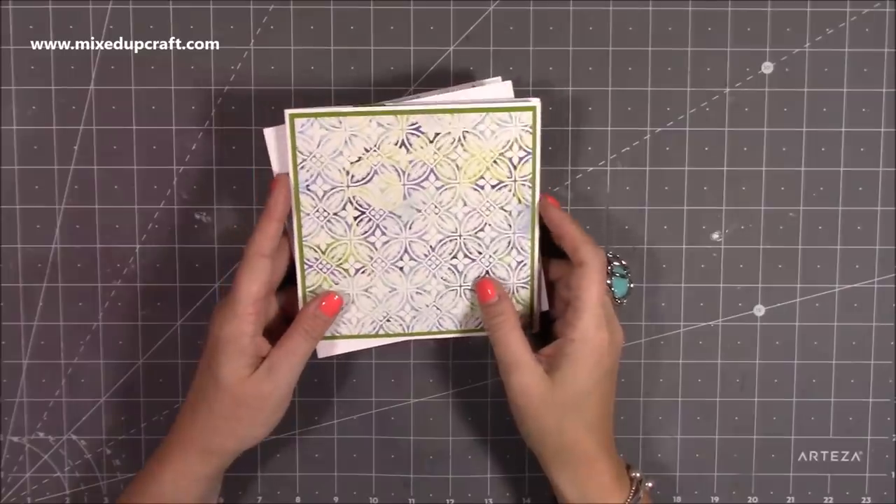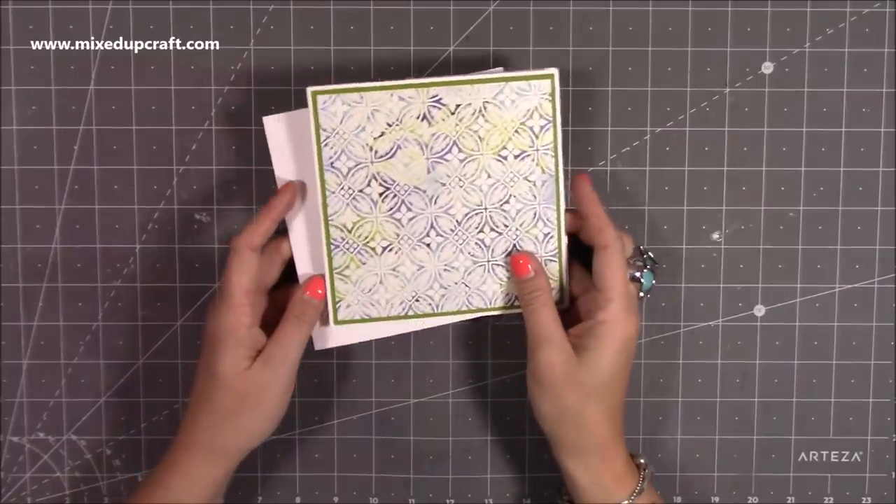Hi everybody, it's Sam at Mixed Up Craft. Thank you for watching my tutorial today. I'm going to be showing you how to make a pop-up card.